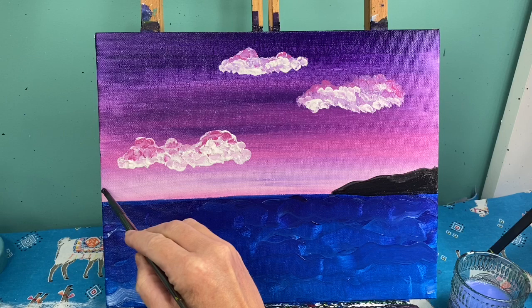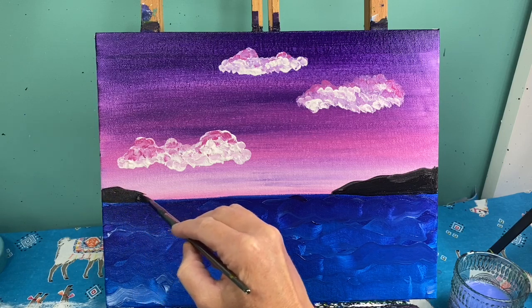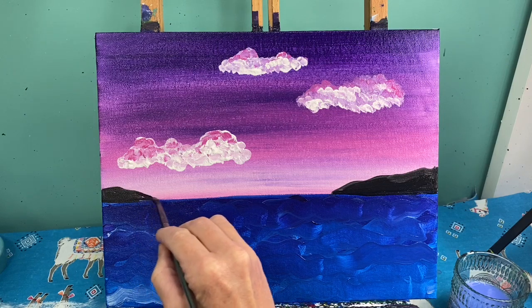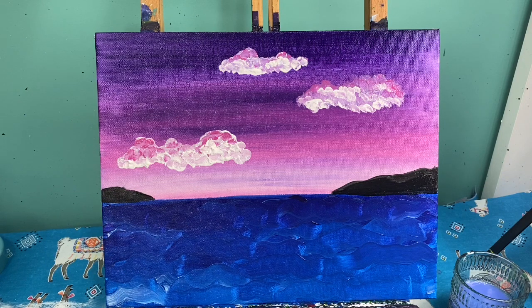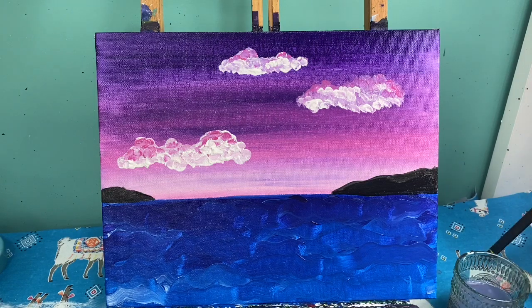This island on the other side is going to be significantly smaller. I like to make things different on both sides — I think it makes it more interesting to look at. Now that I've got that done, I'm going to take this brush and wash it and set it down. I'm going to grab my baby brush to make my palm trees.